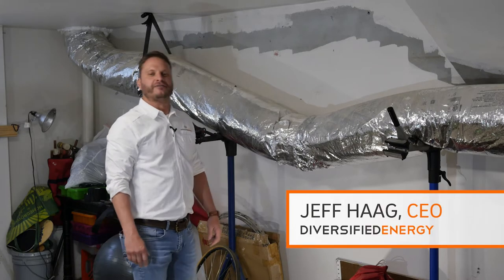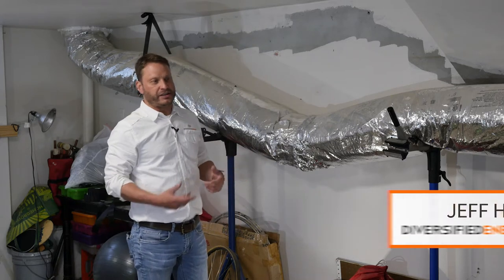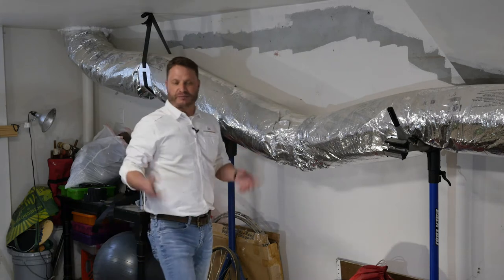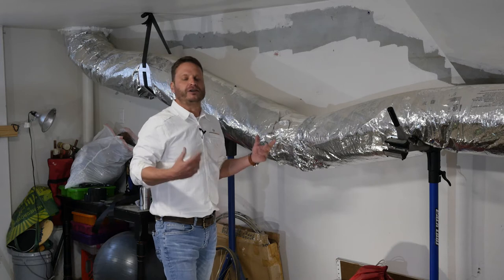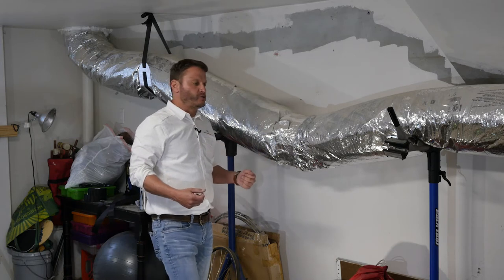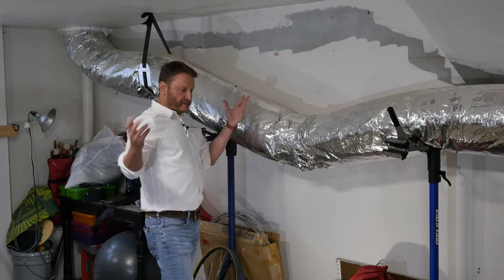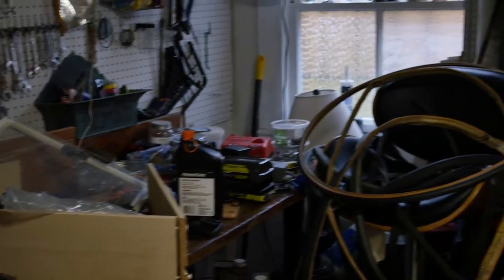Hey, this is Jeff Haig with Diversified Energy. We're here talking to you about a retrofit situation in this old New Orleans house uptown. What we are in right now is a basement, and the homeowner wants to make this a much more dehumidified, cooler, and comfortable basement. He uses this for a lot of storage and does some woodwork down here, and he wants to have a dehumidified area.